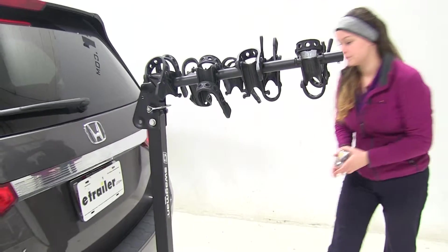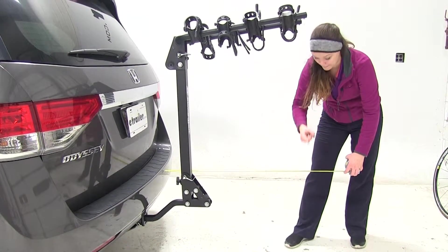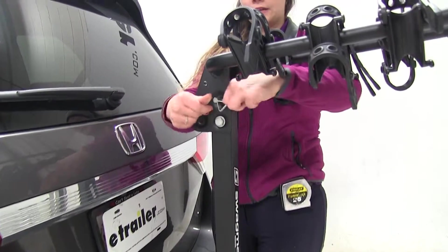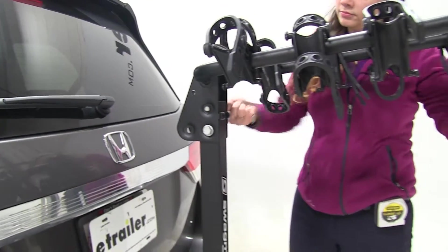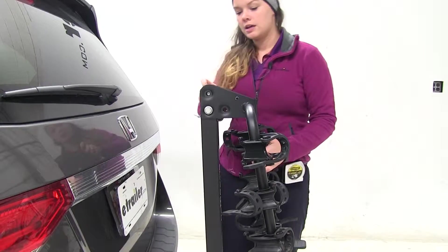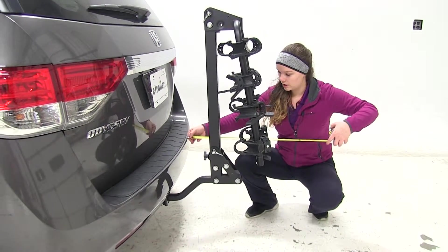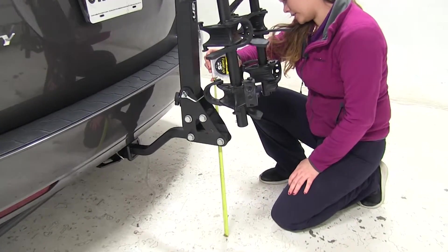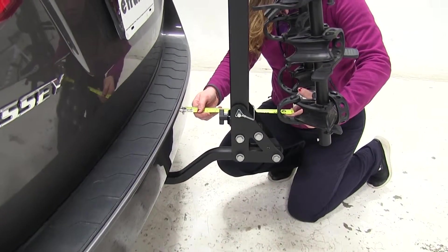Now we'll take a few measurements. Our first ones are overall — with our arms hanging out, we're going to have about 34 inches to the back of our vehicle. If we come up here and remove this pin and clip, we are able to rotate those arms down, and this will make it easier to fit in small parking spaces or even your garage. Here we're only adding about 17 and a half inches. Our ground clearance is going to be about 16 inches, and our closest point is about four and a half inches.